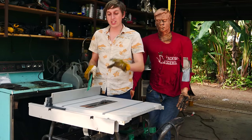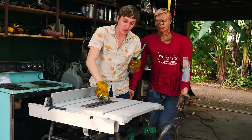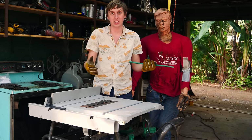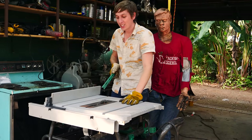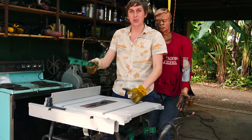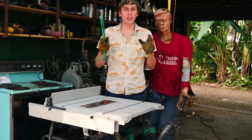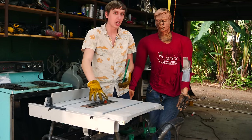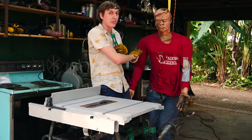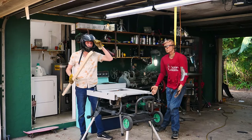Now we're going to be talking about the dangers of a table saw, and there are two main dangers. Number one is obviously the blade — you do not want to stick your finger in the blade because it'll get chopped off. Don't put your hands anywhere near it. That's why you use a push stick to push the wood through the saw. The other thing to worry about is called a kickback — that's when a piece of wood gets jammed against the side of the saw blade and kicks back at you at a very high rate of speed.